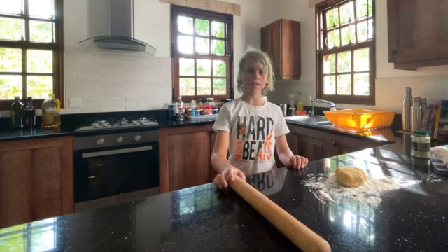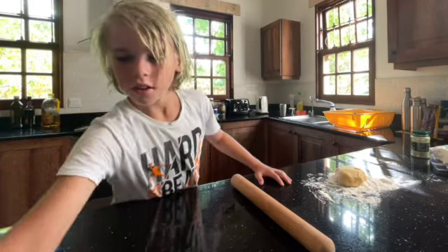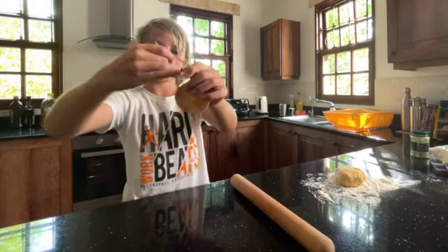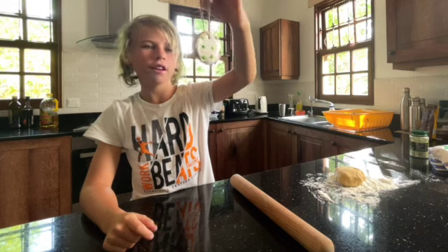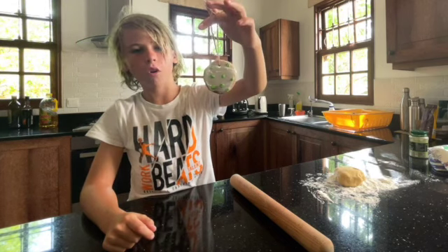Hey guys, welcome back to Ed's Learning. Today I'm going to teach you how to make edible Christmas decorations. My mum will put the recipe after the end of the video, or you can just watch along.